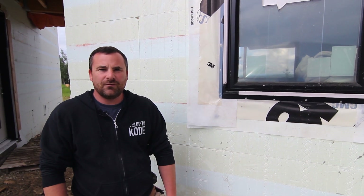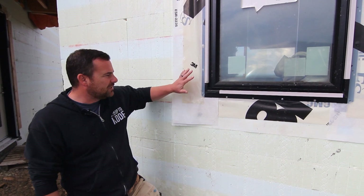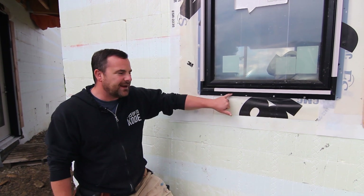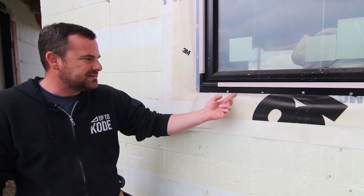Today we're going to install windows in an ICF wall. We like to keep it fairly simple. Here's what it looks like after it's all installed. The most important thing is just making sure that you never seal the bottom flange of the window — if water ever does get inside, it can always run out of that space.